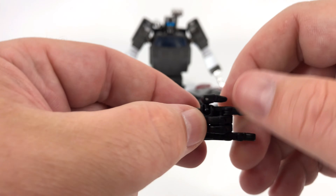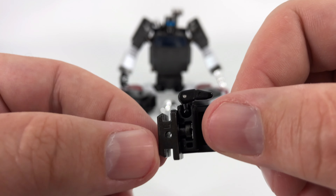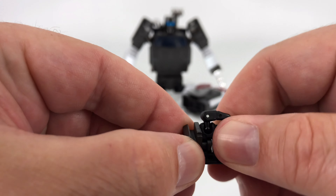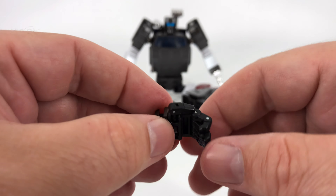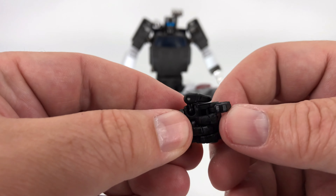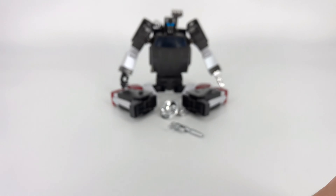And then you have wrist rotation — you can see that mushroom joint in there, so you can rotate on that wrist. Pretty much get this guy in all kinds of nice hand motions, whether they be obscene or clean or whatever you want to do. So there is the hand.